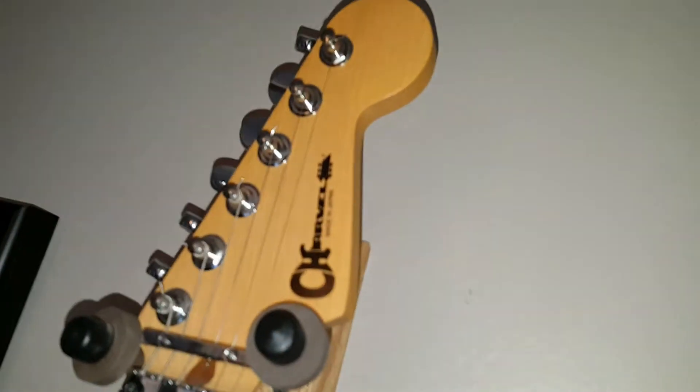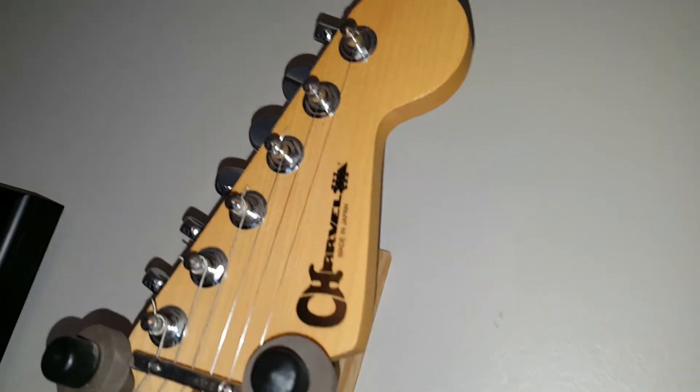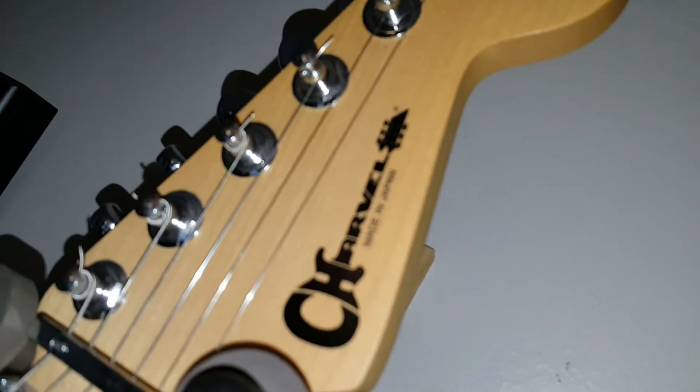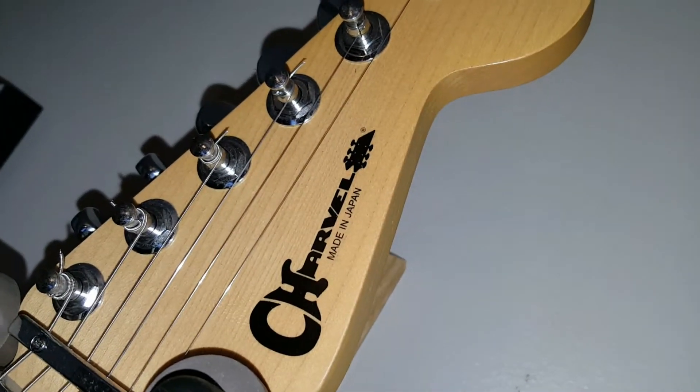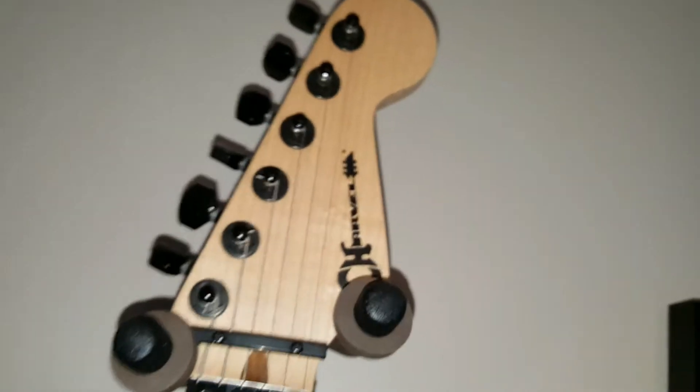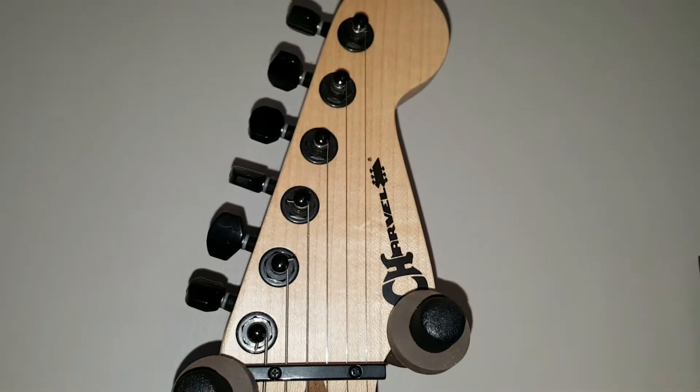Another way to tell these apart quickly when you're out shopping: any of the made-in-Japan or made-in-the-US models say so right underneath the logo, whereas any of the newer made-in-Mexico versions just have the logo with no country designation.